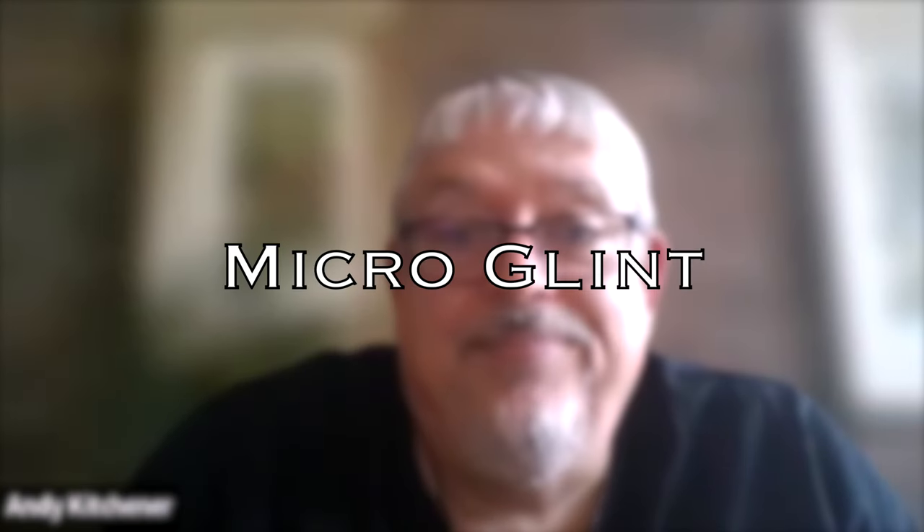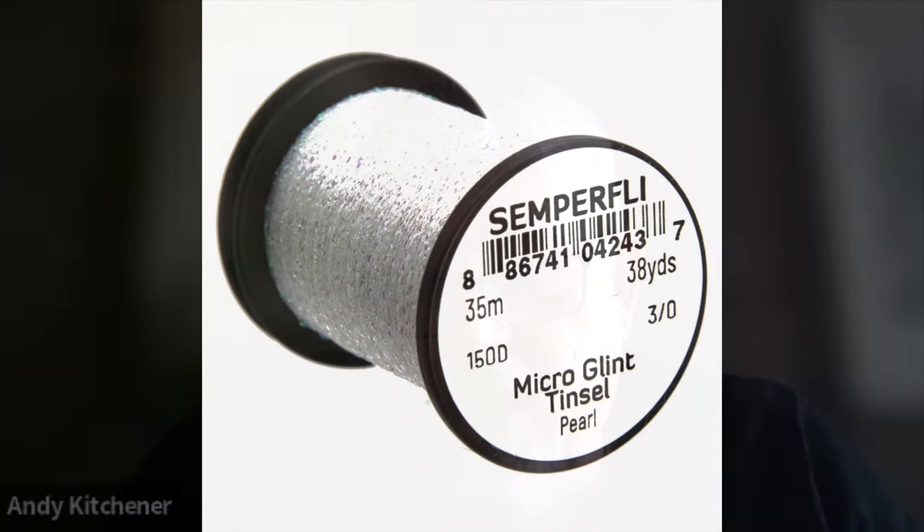All right, let's get on to the last item — our last favorite fly tying material from Andy Kitchener. Andy, what do you got for us? For me, it would be micro glint. The reason is I use micro glint — pearl particularly for me. I get four loops and in the tail that becomes the shuck. Absolutely perfect. I can use it for wings. I can use it for ribs. It is the material that I use probably more than any other. But of course in all the other colors, you've got wonderful tags — if I'm doing a variety of wet flies, I'll have micro glint in the tail as tags just to give that little hint that there's something there, just as that tail is dipping in the water. Micro glint is for me an essential.